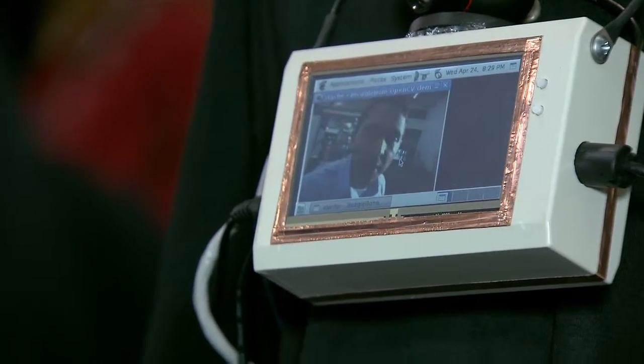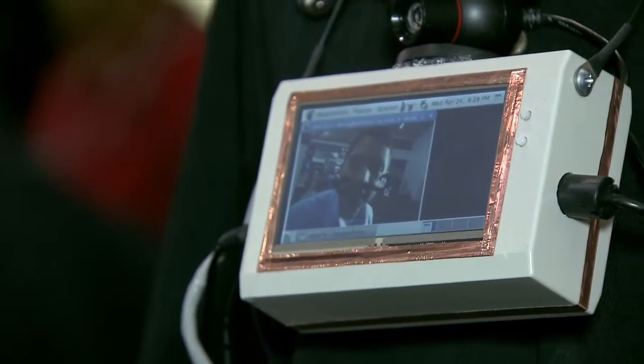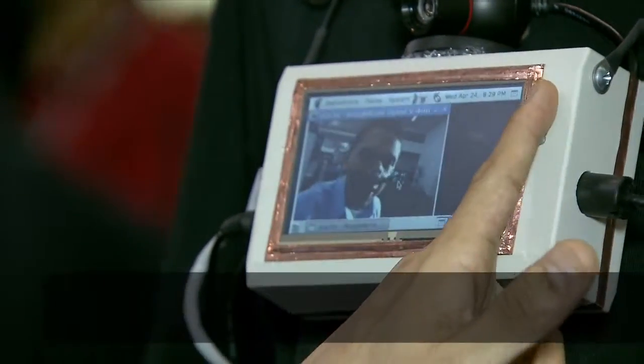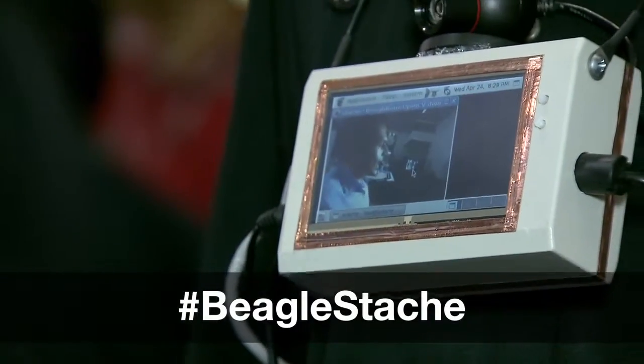When we come close to it, it should detect my face and superimpose this good-looking mustache. Once it does that, we can hit a button, and it'll actually tweet that image out to the internet. Thanks for watchin'.